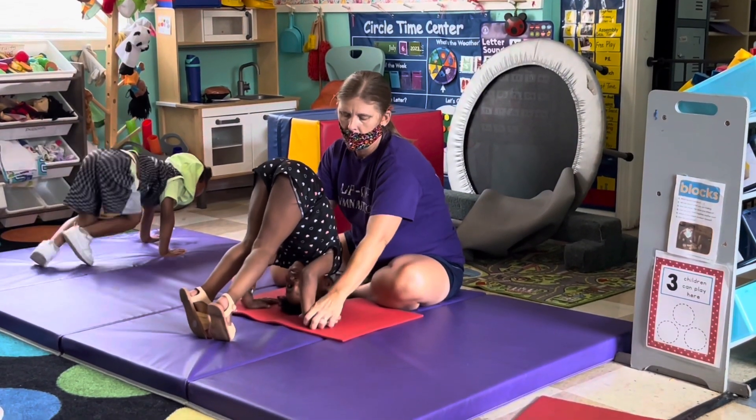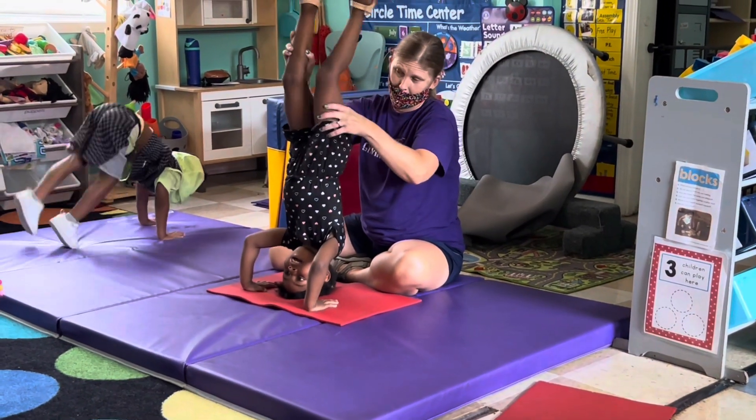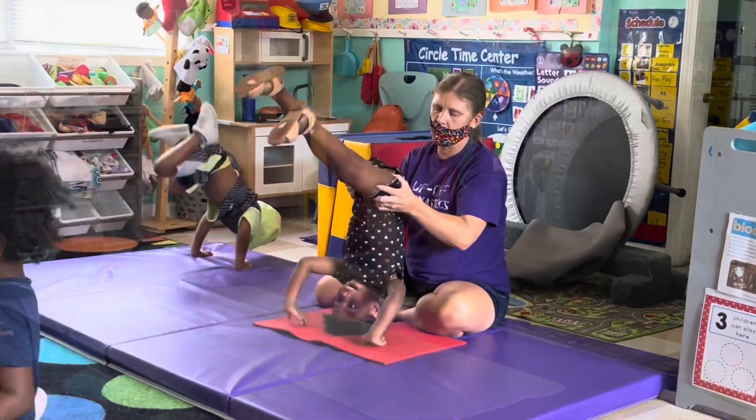Are you ready? Now, lift your legs. Don't kick. Lift them in and up. Up, up, up. There you go, hold them up there. Hold them up there.